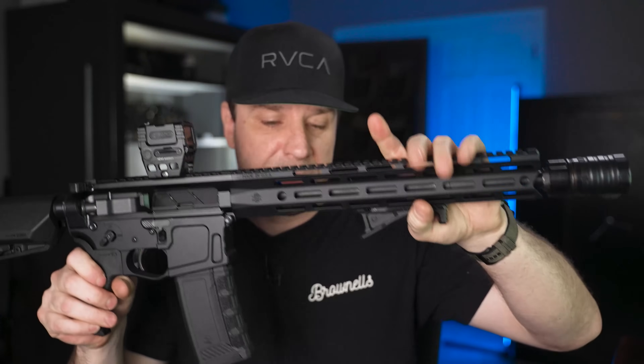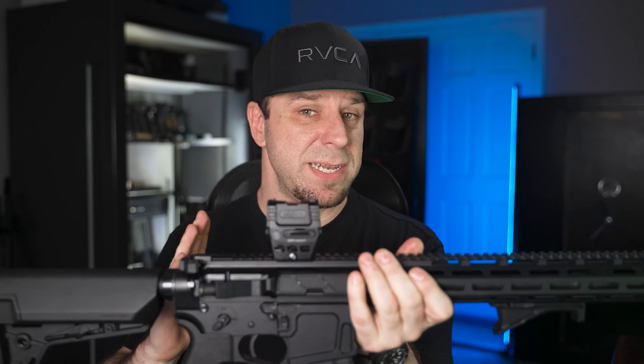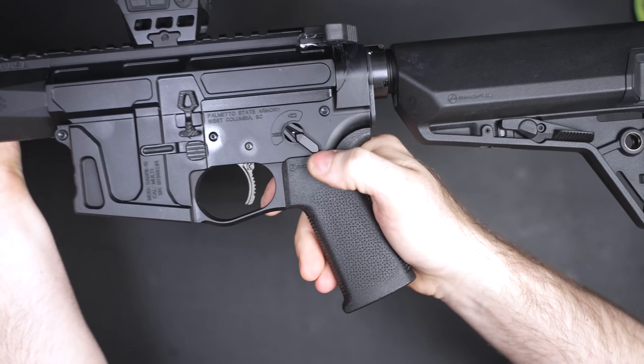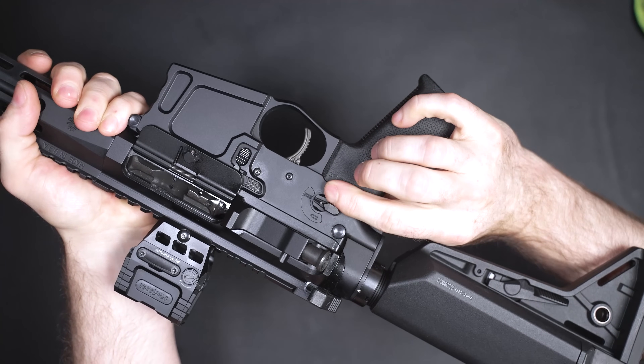I even took the cheapest option on that list — Radical Firearms at about $350 — and went online to look up all the parts I'd need to upgrade it to the status of this one. After adding everything up, you can get really close, but you'd still be missing a few things: the CNC receiver set and all the ambidextrous features like the ambidextrous bolt release.